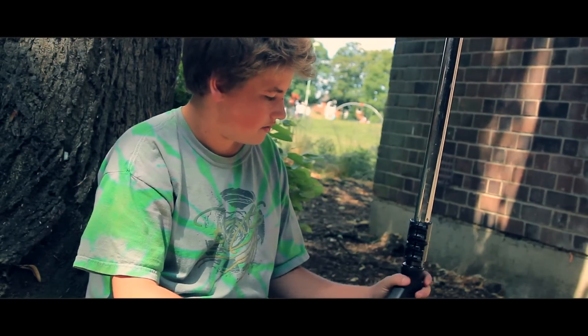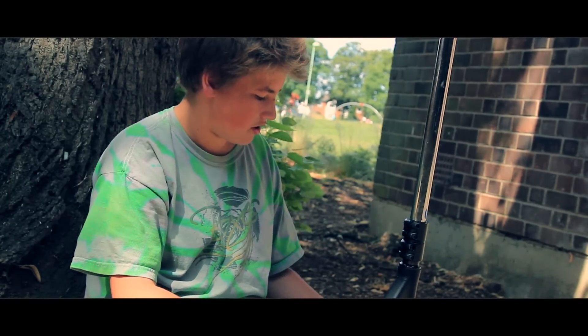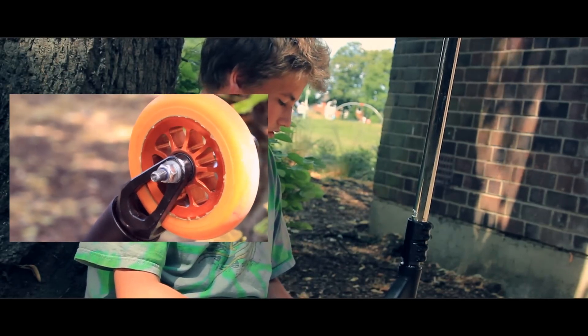Then moving down, I have an Apex V3 SCS, pressed really well with the Apex Zero Offset Forks.